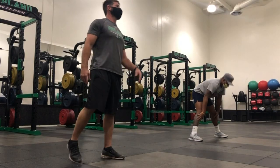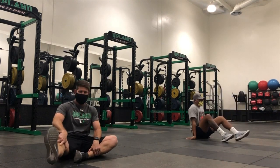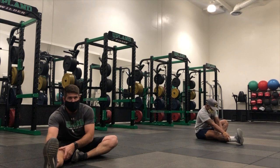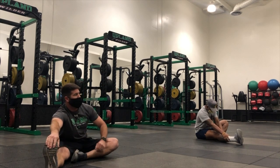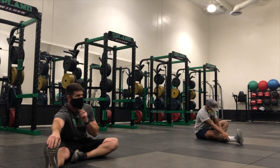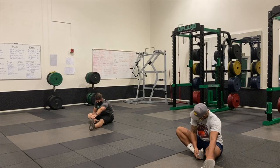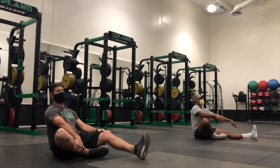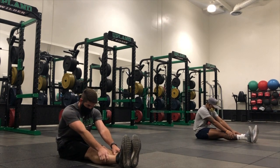Let's go ahead and come down to the ground — right leg out, left leg in. Go for the toes if you can; if you're not quite as flexible, you can grab the knee, grab your shin, ankle, or your toe. The key is that you're feeling a good stretch in the back of your leg. Switch — same thing on the other side. Perfect. Now let's go both legs out.